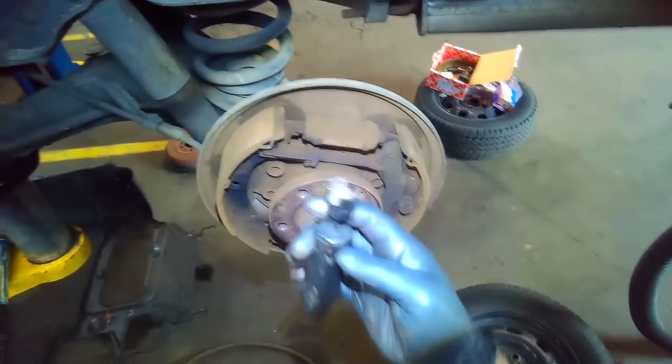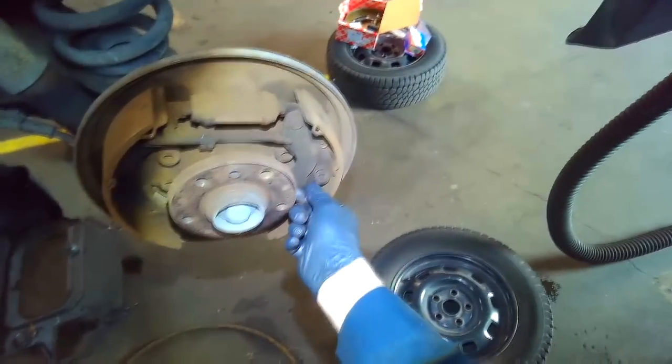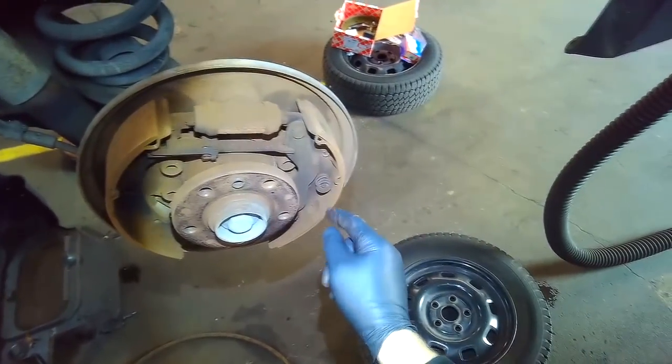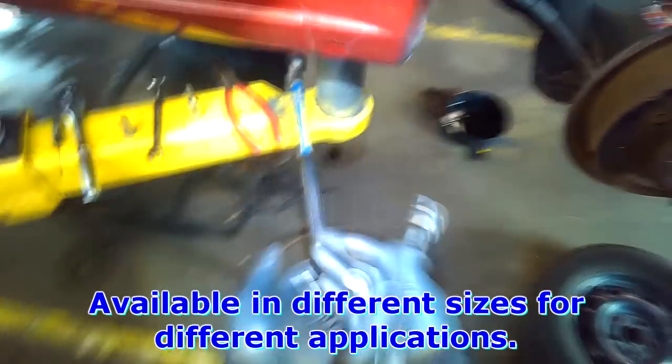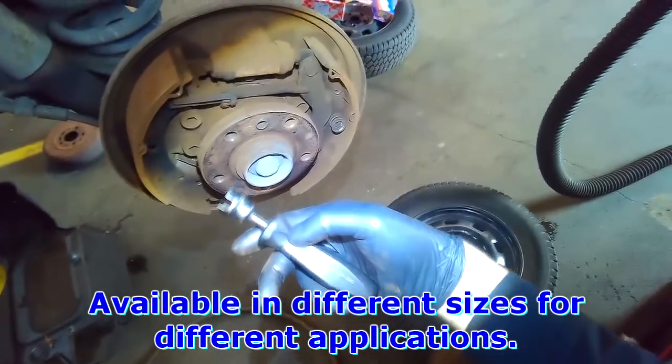You don't need a special tool like this — you can use needle nose pliers or regular pliers, whatever works. This tool does make it more convenient though.